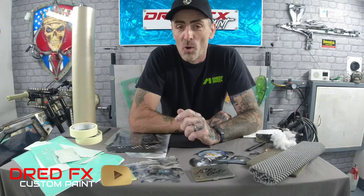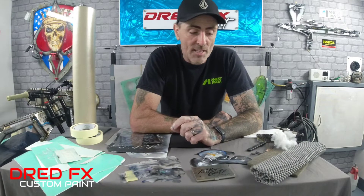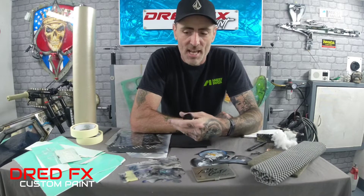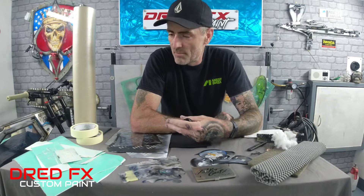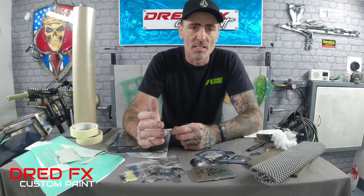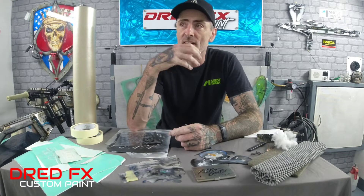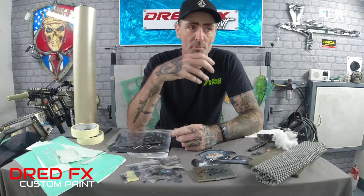Hi everybody, welcome back to the channel and welcome to another Airbrushing for the Beginner. Today's video is about textures - how to get textures down, stencils, shields, masking products. I'm going to give you a run-through of all these little products that will help you out. When you're doing your piece of artwork for the first time and you see fancy textures, you think: how on earth do I get these effects down with an airbrush?